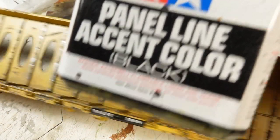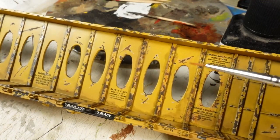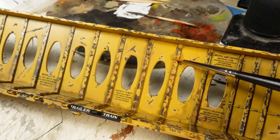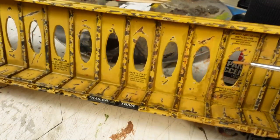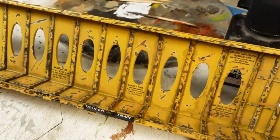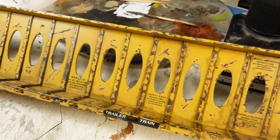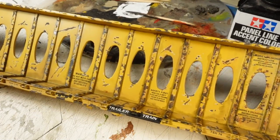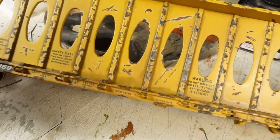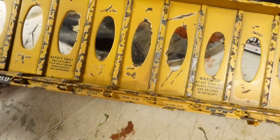Before I did that, I actually did use some panel liner — did sort of a pin wash along them. There's my Tamiya black panel liner. I put it along each side; you can see it stained a little bit. I tried to kind of clean it off — I actually use lighter fluid. If you get a little can of lighter fluid it tends to wash it off, and it actually created sort of a nice little grimy look. I might go back and touch it up with the airbrush just a little bit to blend that in.